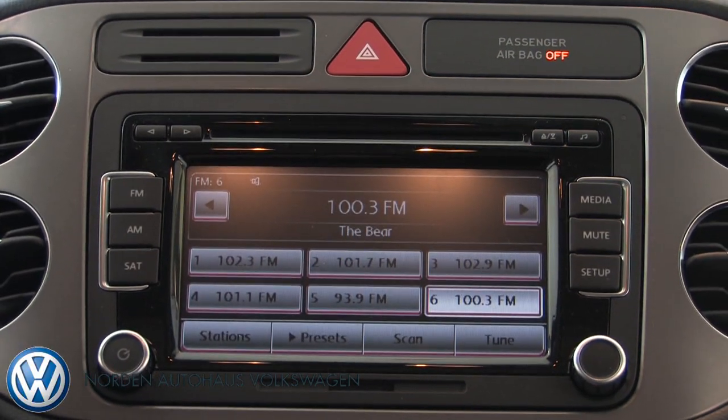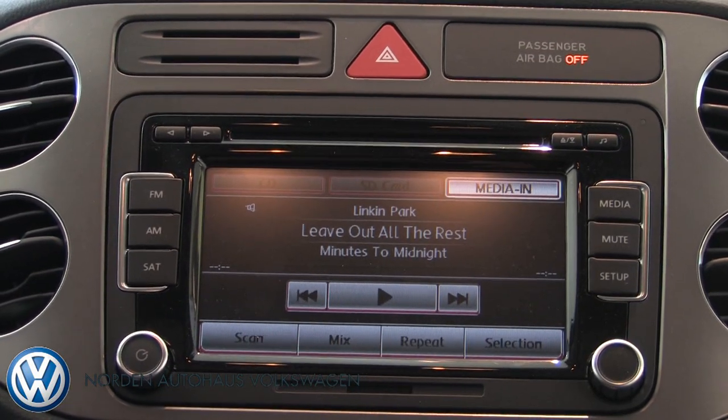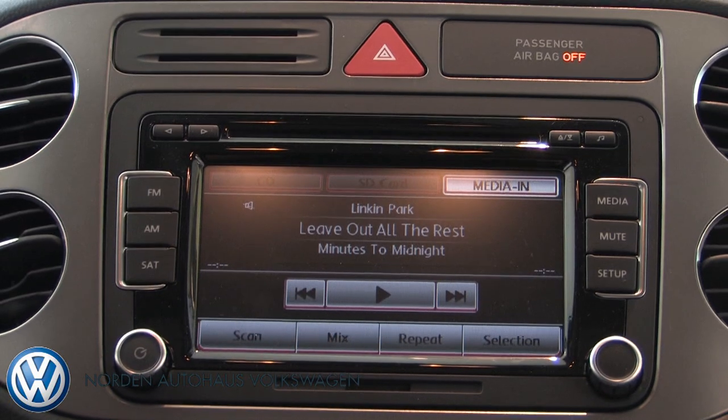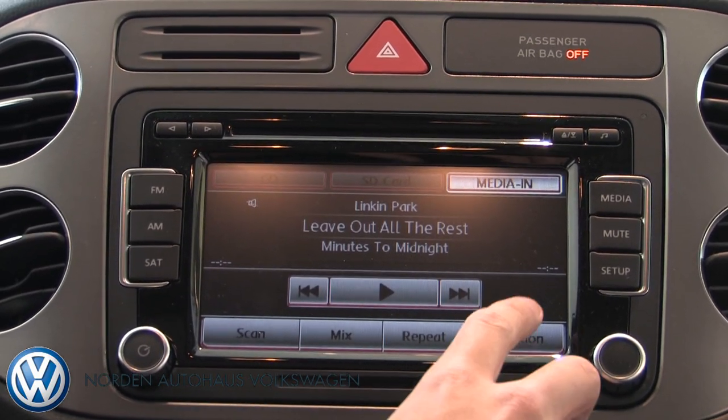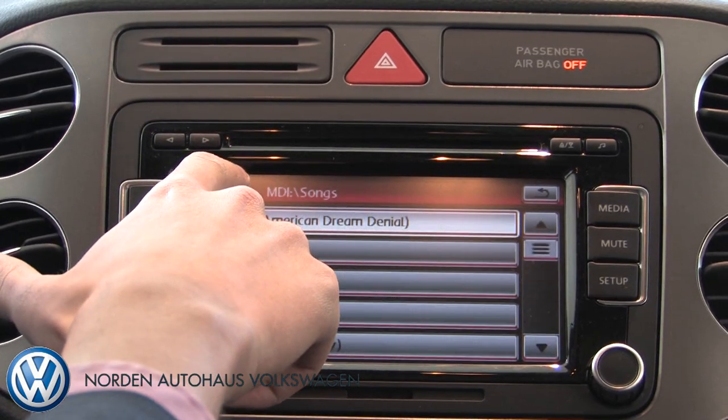Now that you've got your iPod connected, all you need to do is press the media button right here and it's going to show you a song. After that, if you want to go through your songs, artists, and playlists just like on your iPod, all you do is press selection right here and go up a folder so you can see your artists.